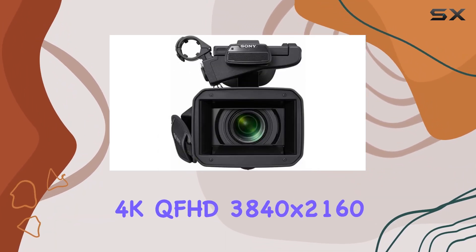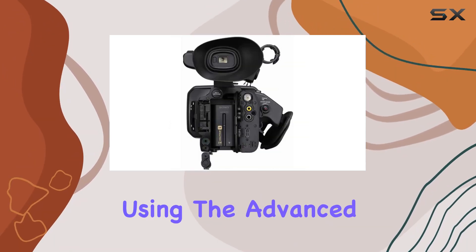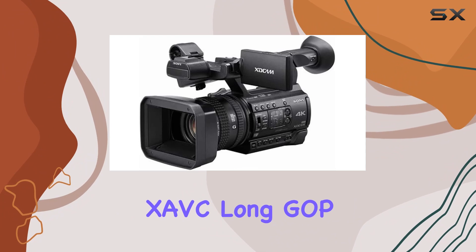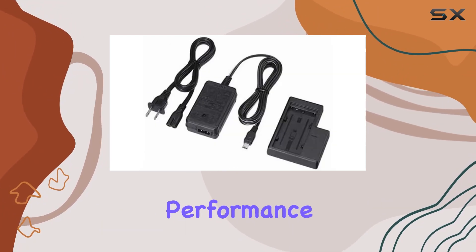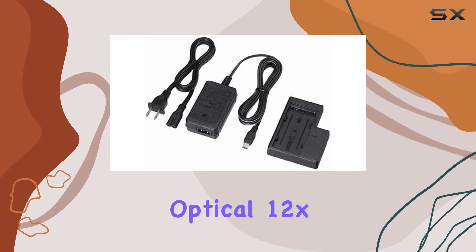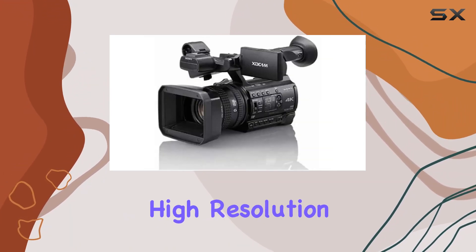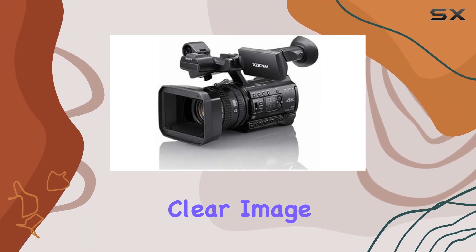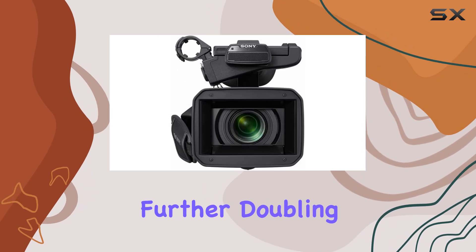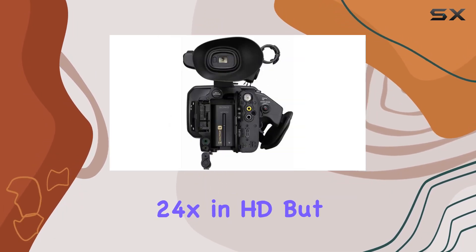The camcorder's 4K QFHD 3840x2160 capabilities using the advanced XAVC Long GOP 100 megabits per second codec guarantee broadcast quality performance. Paired with a remarkable optical 12x zoom lens, the PXWZ150 delivers high resolution and contrast across the entire frame. Sony's Clear Image Zoom feature takes it even further, doubling magnification to 18x in 4K and an impressive 24x in HD.